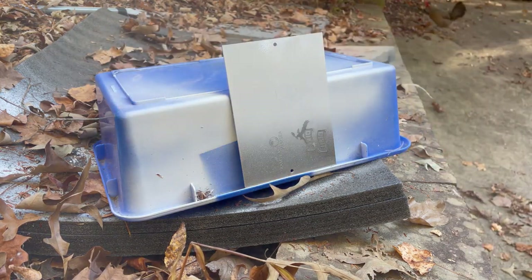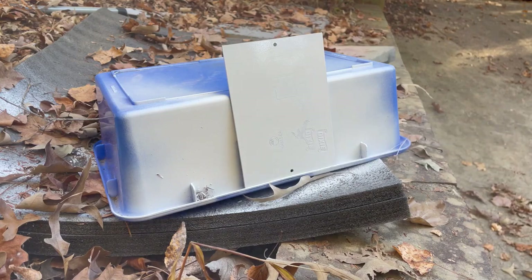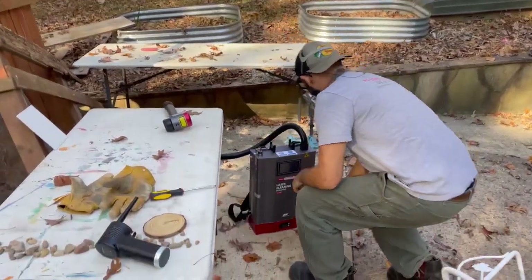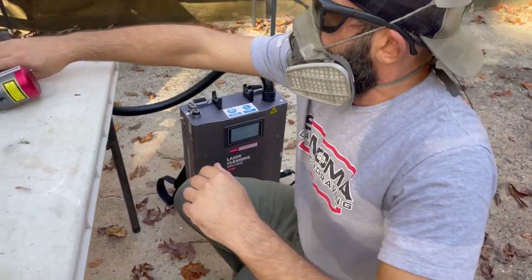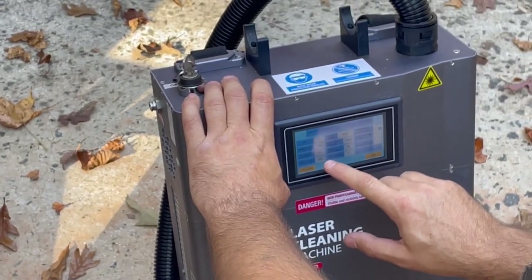Hey folks, welcome back to this short episode of Laser Engraving 9-1-1. This is a demonstration video because I get asked a lot of questions on which kind of laser cleaner can remove white paint from automobiles. So I figured I'd do a demonstration showing you how a pulsed fiber laser cleaner can remove white paint with ease.